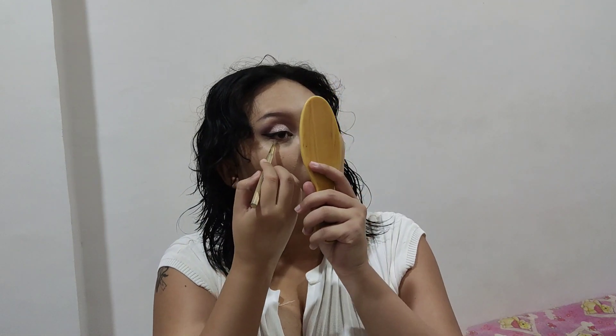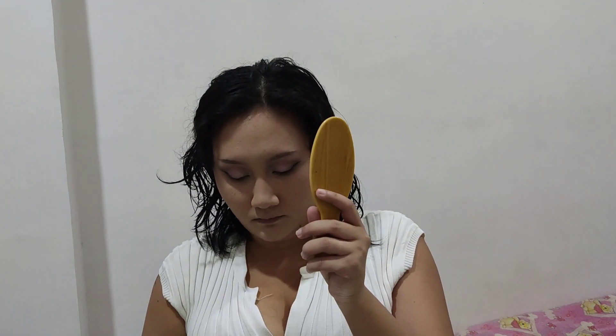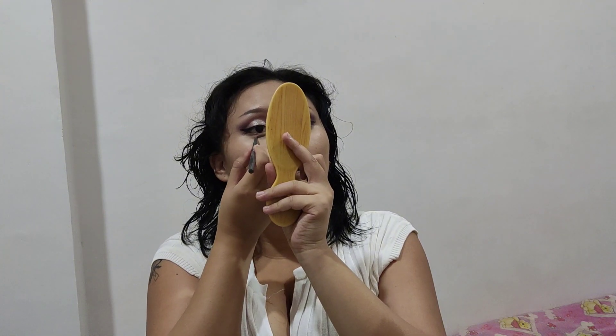I'm blending the eyeshadow down to my under eyes, using the same gray and black eyeshadow on my under eyes and blending that into the outer corners. I do like to give myself a little bit of an aegyo sal, so I use the fine tip detail eyebrow pencil I used earlier on my eyebrows to draw out the aegyo sal while squinting. Then to highlight the aegyo sal, I'm using the same gray or purple glitter eyeshadow from Miniso.